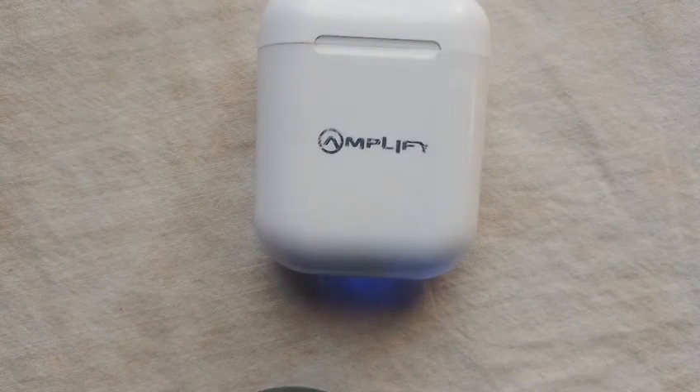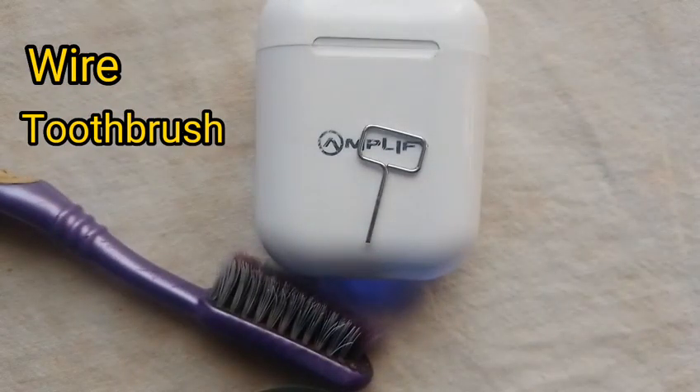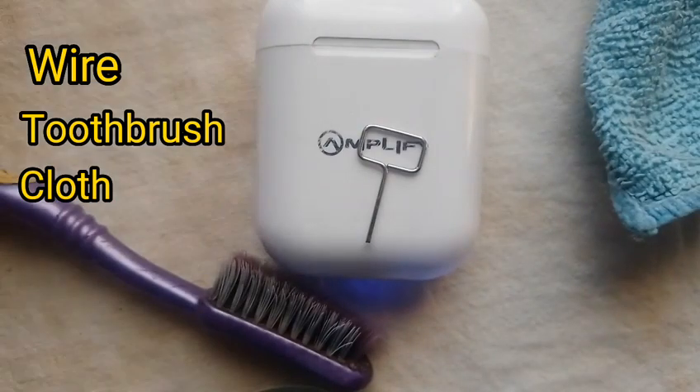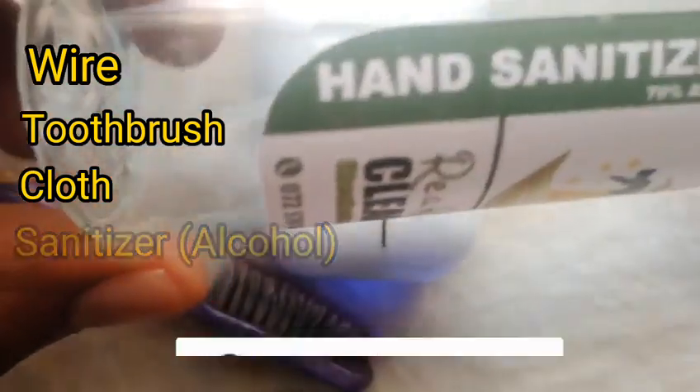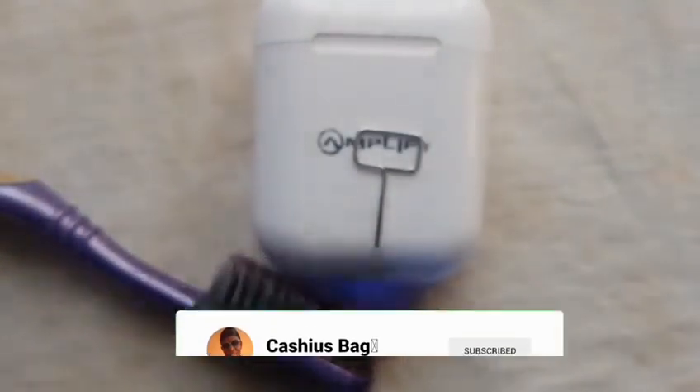I want to show you how to clean your Bluetooth earphones. This is what we'll need: something like a wire, a toothbrush, a piece of cloth, and a sanitizer. I'm using 70% alcohol sanitizer and I have two sanitizers — this one is thick, and this one is more liquid.